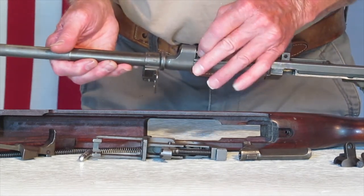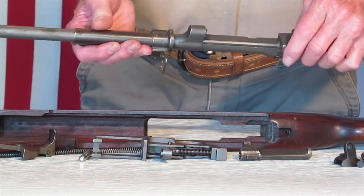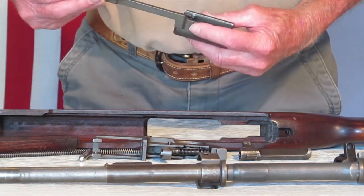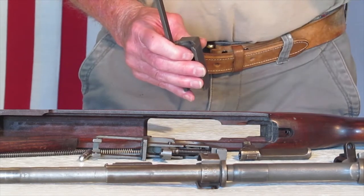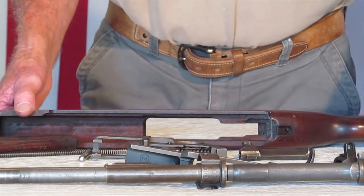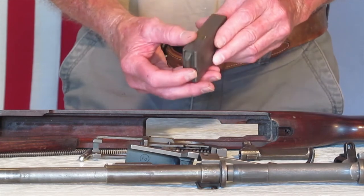It looks pretty good. The gas piston works — I had that going. One thing I noticed, there's a sans serif U right here — I'll have to look at that a little more. The slide is marked PI in a circle, which is correct for Inland. That's really good. It's got an O right here. It's a Type II slide, which is an early slide — that's good. It should match right with the serial number. This magazine is marked BW right here, really in good shape. BW is for Winchester.